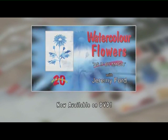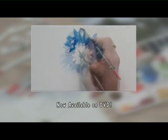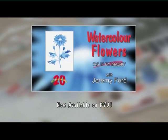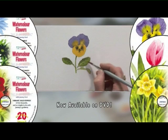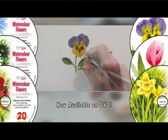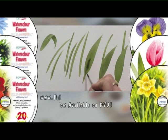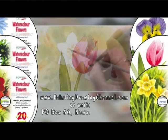Now available on DVD. Try these techniques yourself at home whenever you wish. Today's workshop is part of the Watercolour As If By Magic beginners course — six fantastic 20-minute workshops on DVD, now available to order from the Painting and Drawing Channel. For further information and to order your copy go to www.paintingdrawingchannel.com.